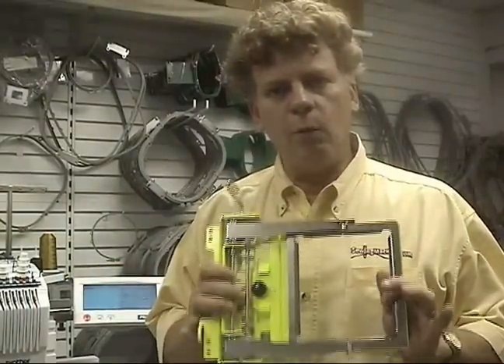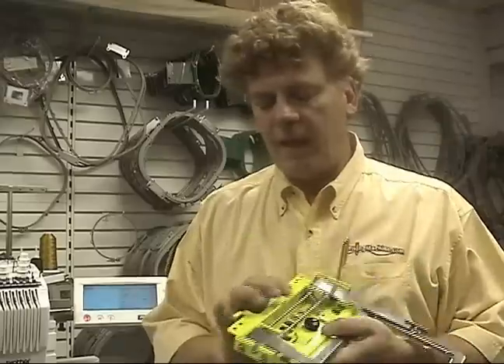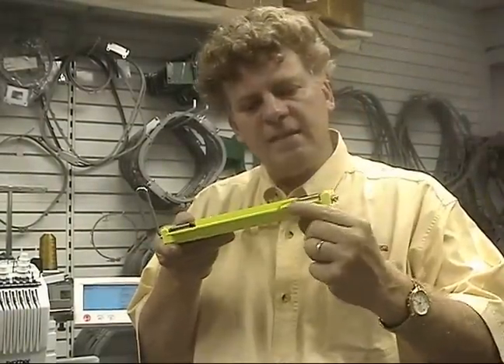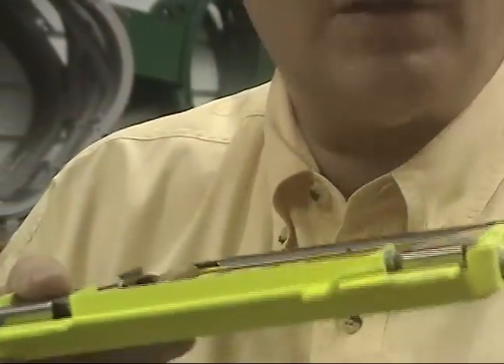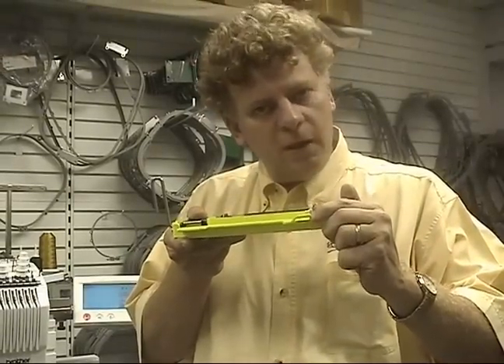When you have a clamp loaded, we want the machine to think that it has an 8x12 hoop loaded. And in order to do that, this little arm on the back of your clamp has to be set at the correct angle. They never seem to be set correctly from the factory, and it's just the way things are.